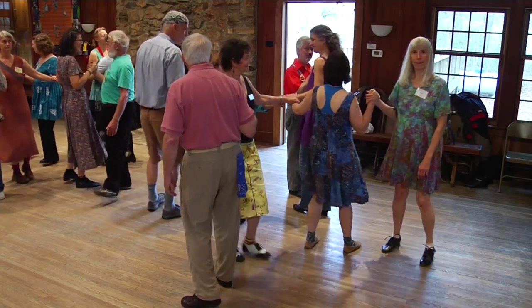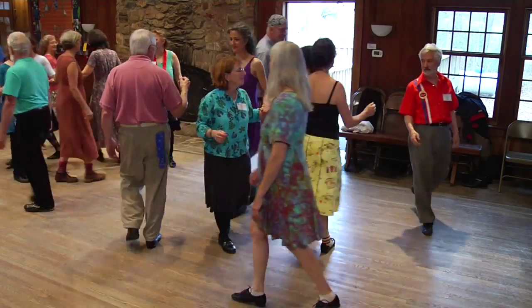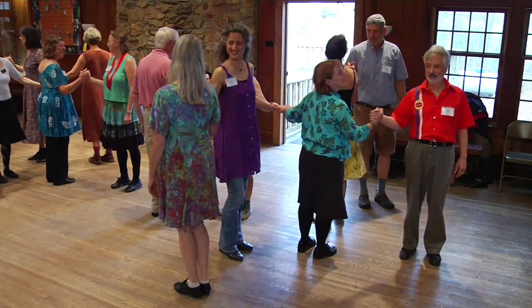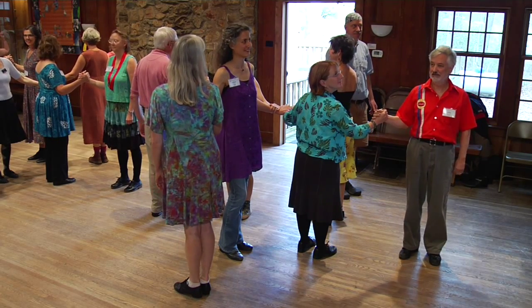Balance there. I forgot to say — you balance first, and then move up. Let go, pass one, pass two, and take hands with the third. Ladies are home. Gents are across from home.